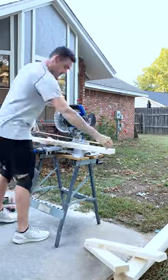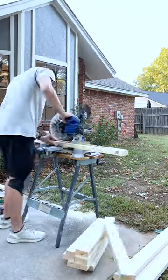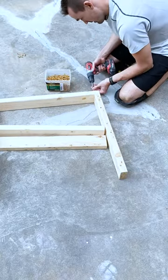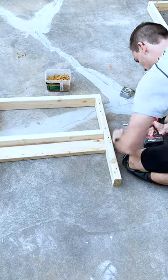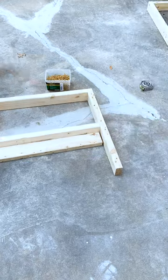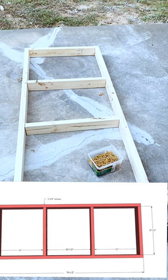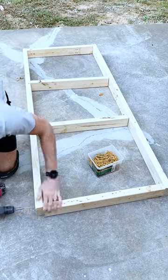I also listed all of the specific cuts that you need to do right here, but I'm going to put a link in the description to the Anna White website which has all of the details there as well. All of the graphics I'm using are from the Anna White website, so those are the exact cuts you need to be making, and if you follow those precisely it'll make it really simple and go by quickly.